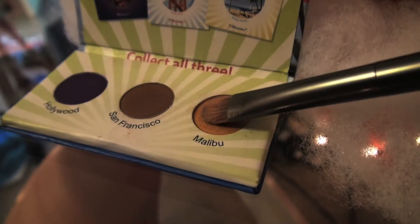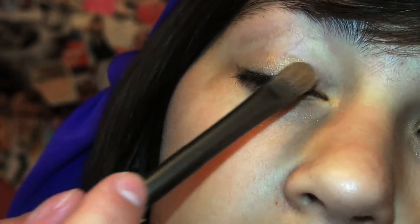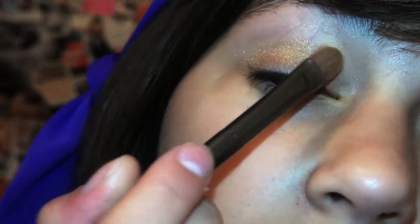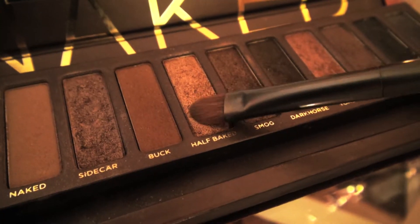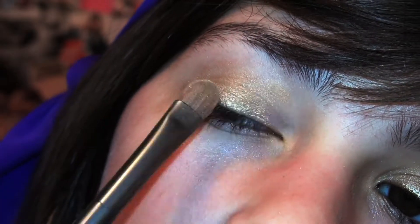First off, I'm going to take Malibu from the California BH Cosmetics collection and pat this on my lids with a flat shader brush. Then I'm going to take Half Baked from the Naked palette to give it an even more golden look.